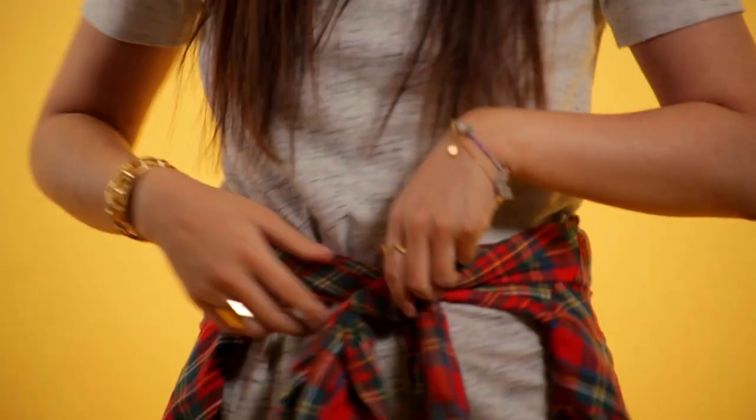The key to a good-looking flannel is to make sure it looks perfectly unperfect, so the trick is not to overthink it. Just make sure that you have a couple of modifications when you're quickly tying it on and it can make a world of difference.